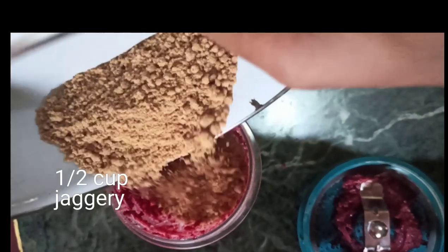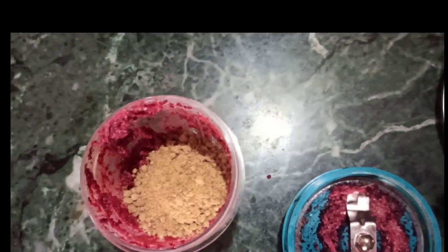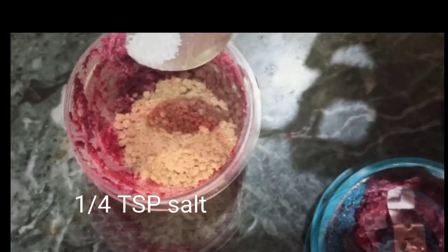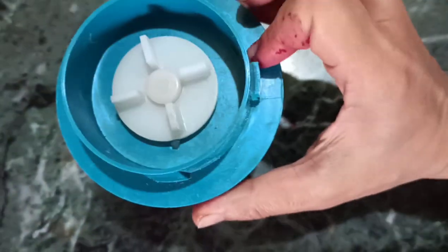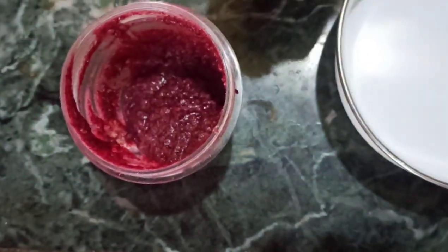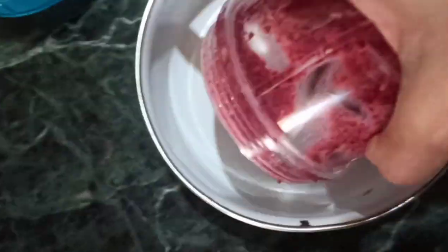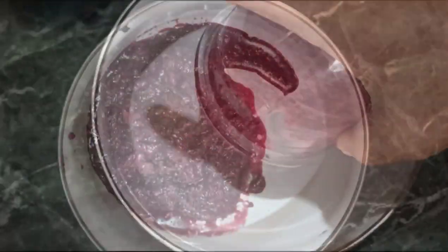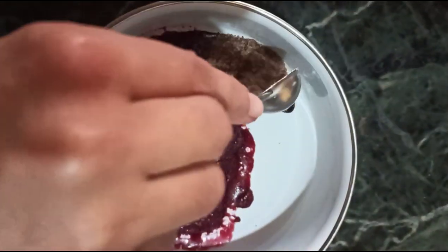Next, add half cup of jaggery — I added a little less than half cup. One fourth teaspoon of salt or mineral salt goes in; salt is added to balance the sweetness. This is how the ground ghee-beetroot paste looks along with jaggery. You can see the beetroot has released water, which could spoil our cookies.